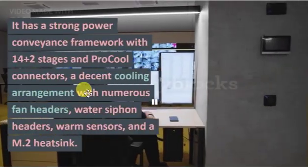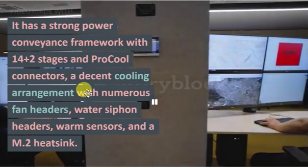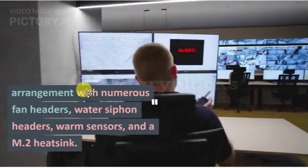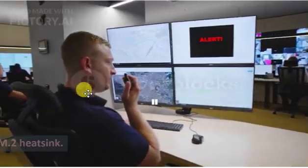It has a solid power delivery system with 14+2 stages and ProCool connectors, a decent cooling solution with multiple fan headers, water pump headers, thermal sensors, and an M.2 heatsink.